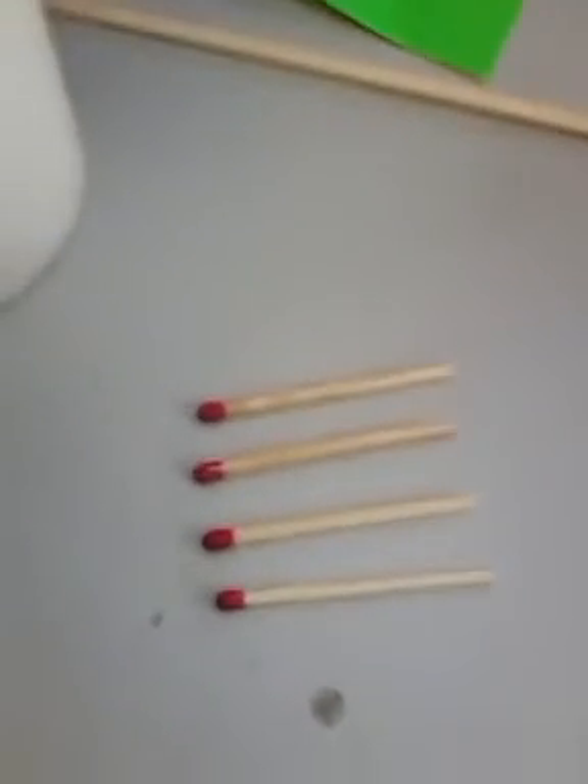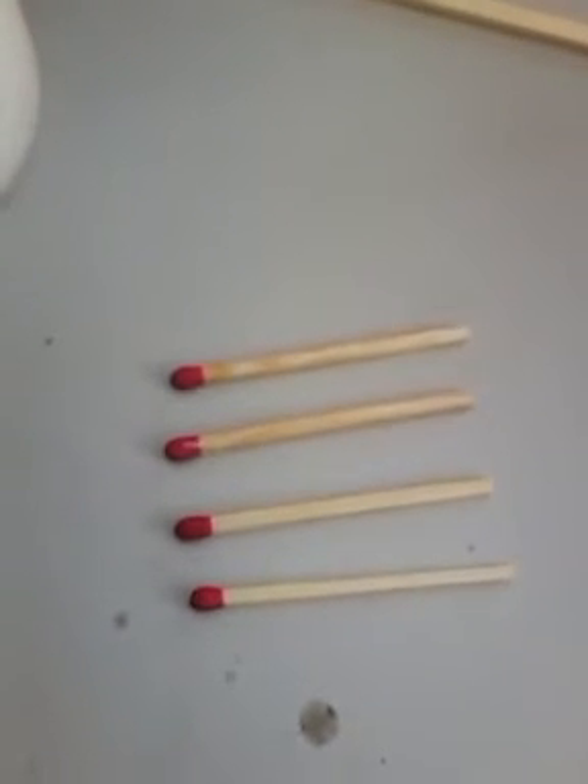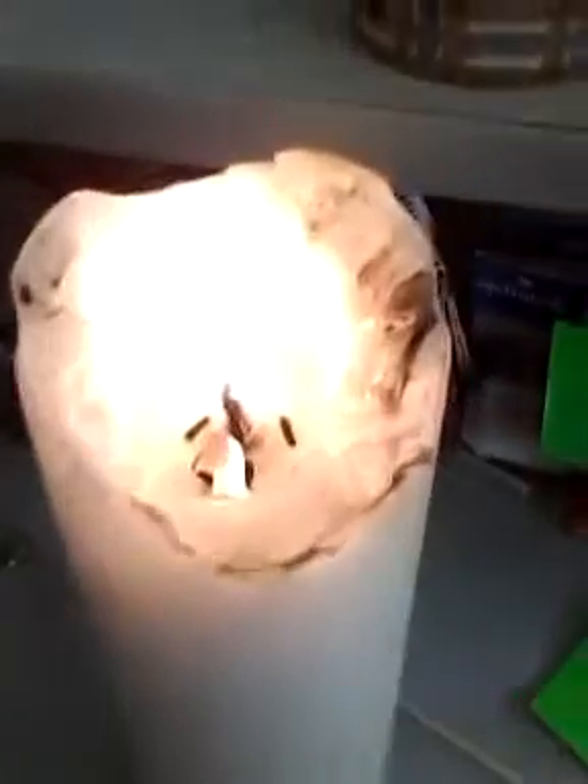What I'm going to show you is how I now waterproof matches. The first thing you'll want to get is a candle. What I prefer to get is some large candle like this. It's big enough so you can get a nice little pool of wax. It doesn't have to look pretty — obviously mine doesn't, and that's fine.